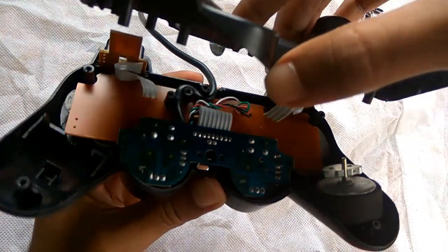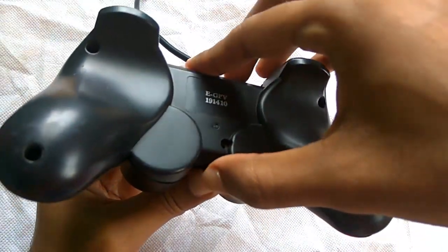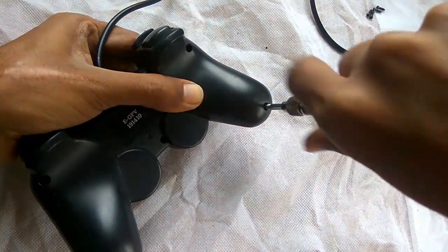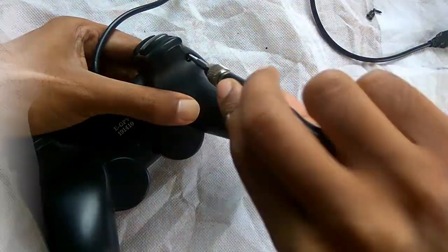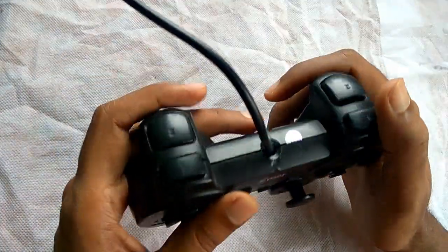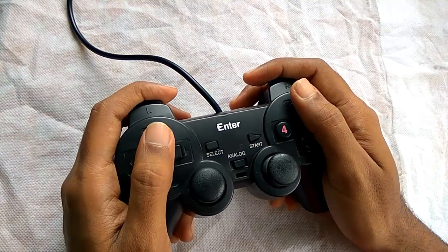Once done, fix the back cover and put the screws back and your gamepad is ready. So guys, this is all about how to repair your gamepad.